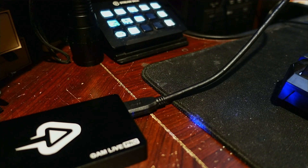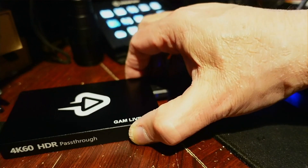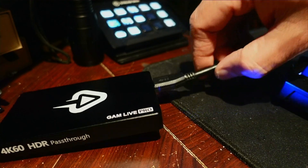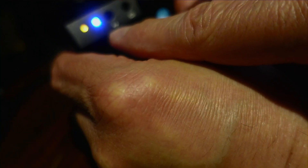What you're hearing right now is sound coming from the camera — I have my standard lapel microphone connected to the camera, and it's being passed through the GAM Live Pro, converted, and going into OBS through USB. I'm going to take the lapel microphone off the camera, unplug it, and then plug it into the microphone connector on the device that I showed you during the box opening. We'll see if it works.